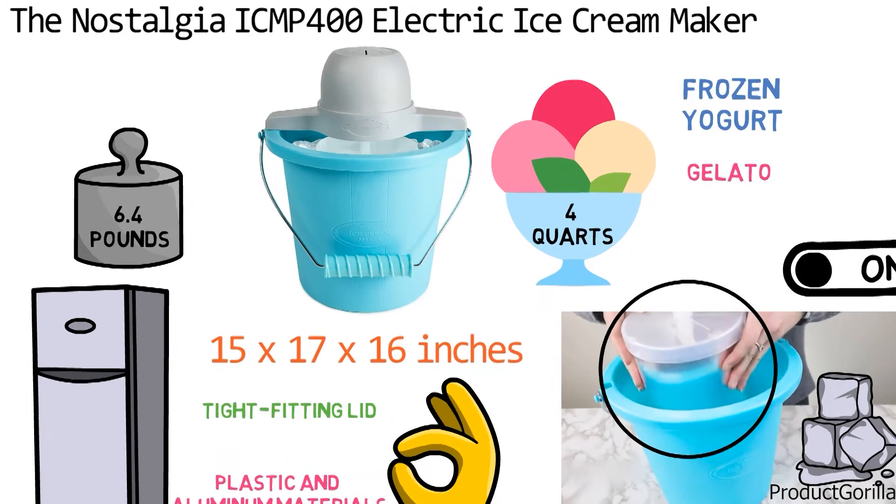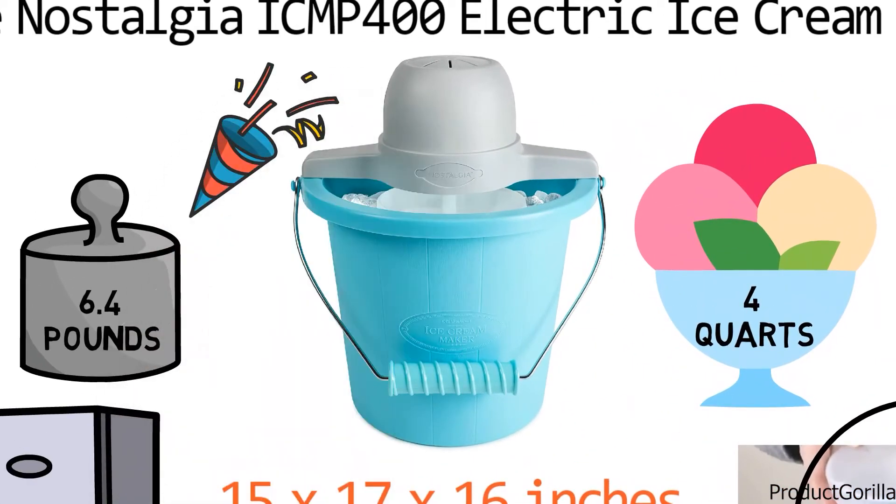The Nostalgia ice cream maker comes in a refreshing light blue color and has a large carry handle that makes it very portable.